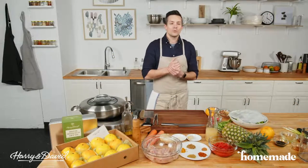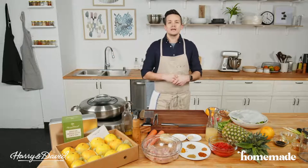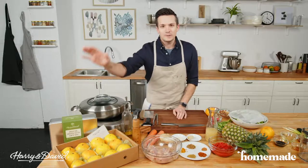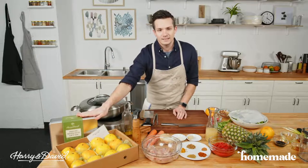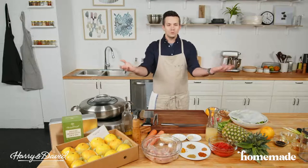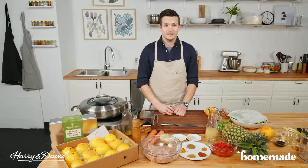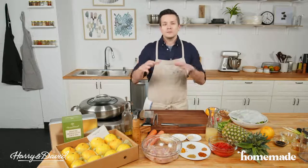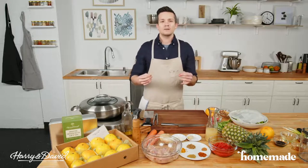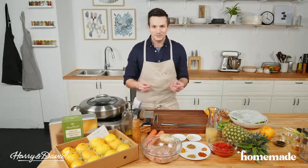Welcome everybody back to Homemade. Tonight we're going to make amazing chicken pineapple curry with our new BFFs at Harry and David. Welcome to all of you — thank you for coming in. If anyone's a little weirded out by this, I'll just get it out of the way: if you're fine with pineapple on pizza, be fine with pineapple in curry. It's going to be absolutely delicious.